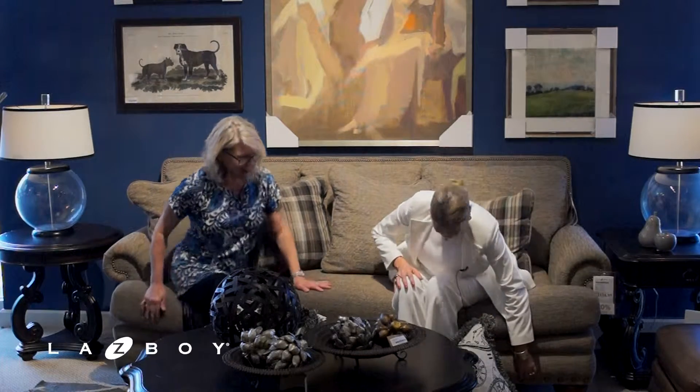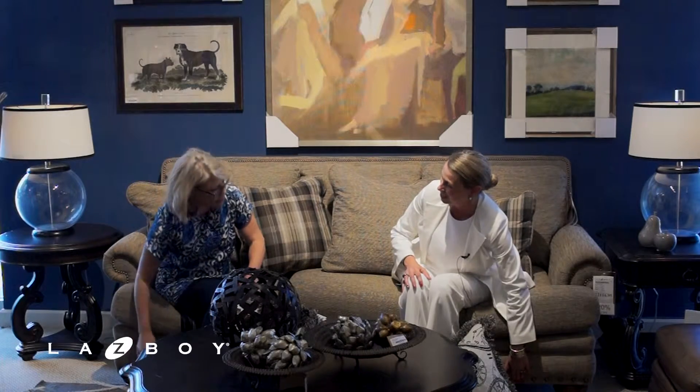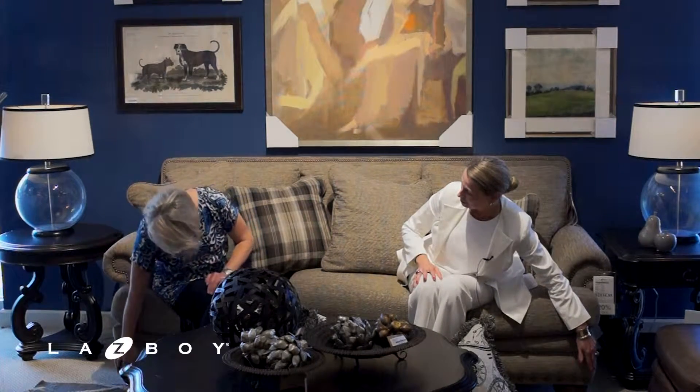Let's keep going down the sofa. We've got more nail heads — these are a larger nail head offered on the bottom. That's a nice detail, but you can go without; it's still a great-looking sofa. And for the feet, we can do a different wood finish, light or dark, whatever suits your needs.